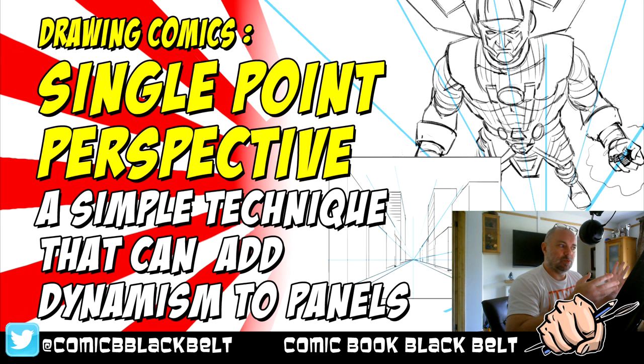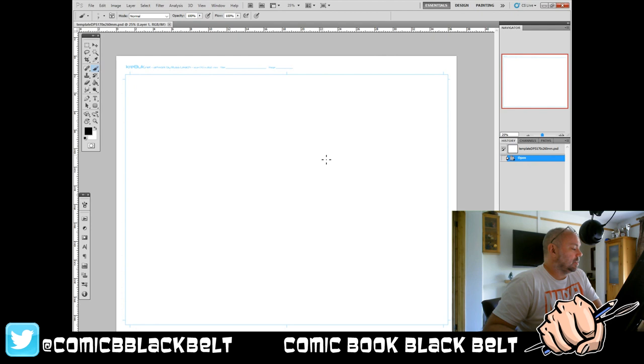This video is one of a series where I talk about basic techniques you can put into your comic strip work. I want to give a quick thank you to Marshall Lee, because he inspired me to do these videos — go check out his channel, I'll put a link in the description. So let's get straight into it: this is single point perspective.